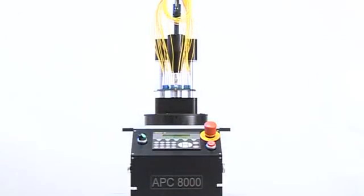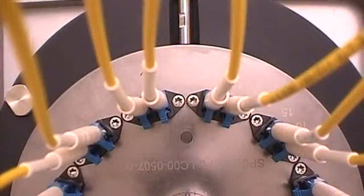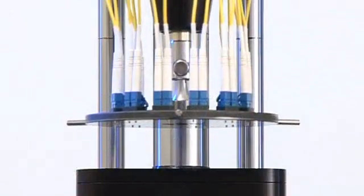A very high degree of process control is possible through the use of automated polishing recipes — processes that can be specifically tailored for the best and most consistent results. This enables operators to achieve maximum uniformity of the finished product with minimal user intervention.